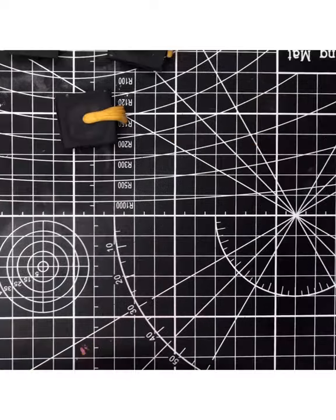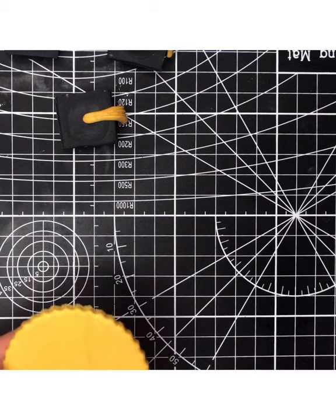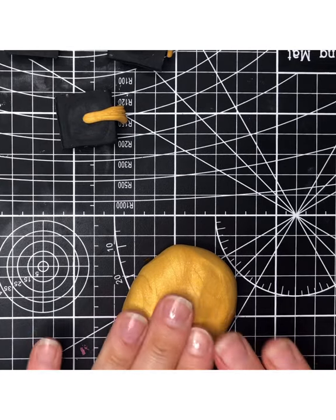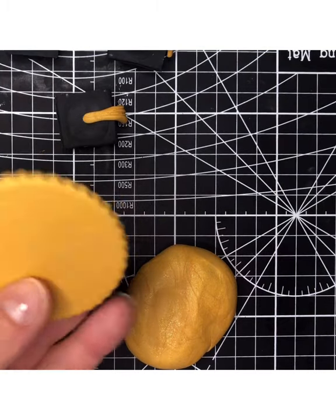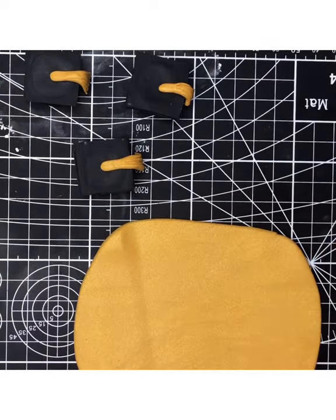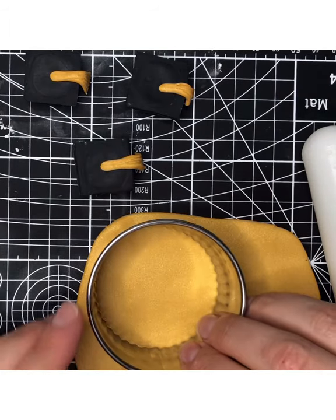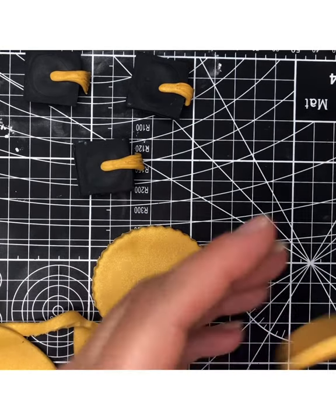While you have your gold fondant out, you can also cut more fluted cake toppers. You can put 'Class of 2020', 'Congratulations', or the name of your graduate on them. Make sure they're hard before you write on them — it's easier to pick up. If you don't have a fluted cookie cutter, a regular cookie cutter works fine, or even a cup or dish flipped over. Add powdered sugar or cornstarch underneath while drying.